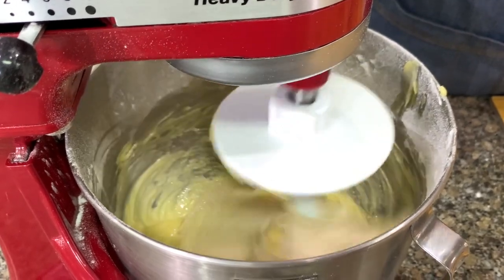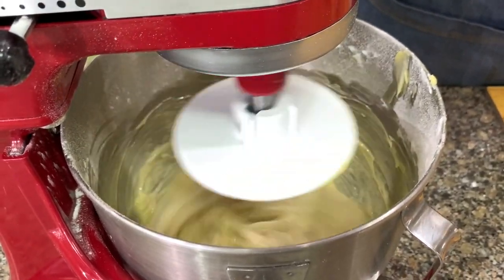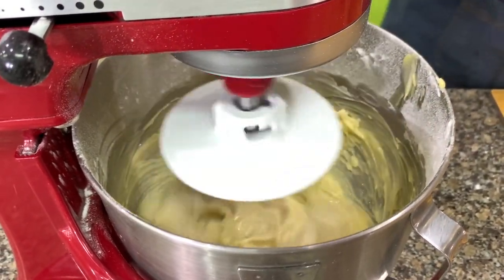Then add the all-purpose flour. I just put the salt on top. After one or two minutes you will see that it has formed a dough, so I'm going to add the butter now.